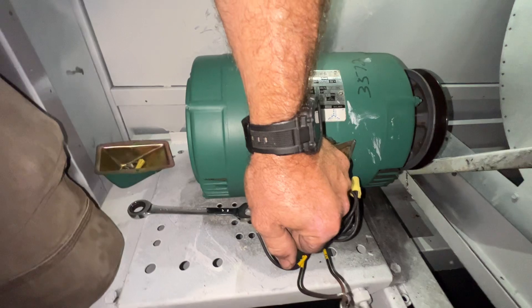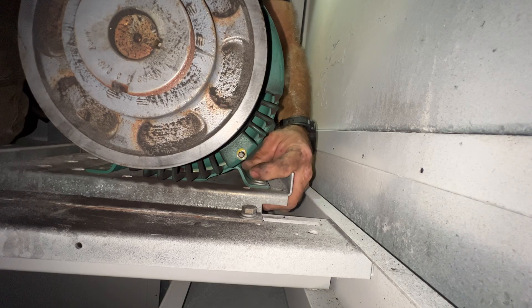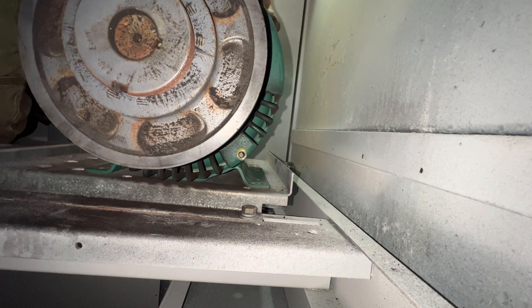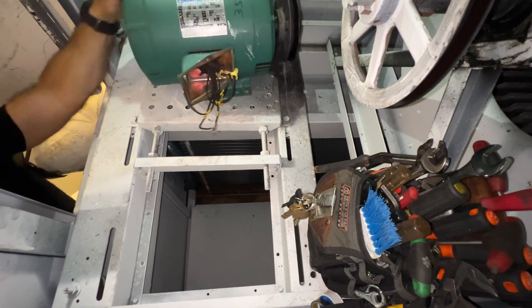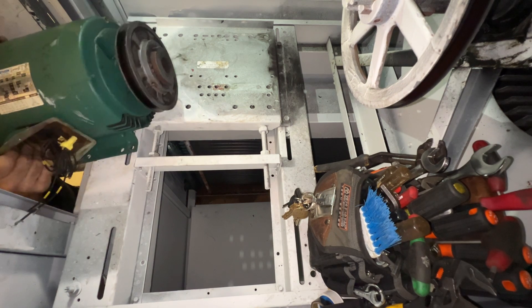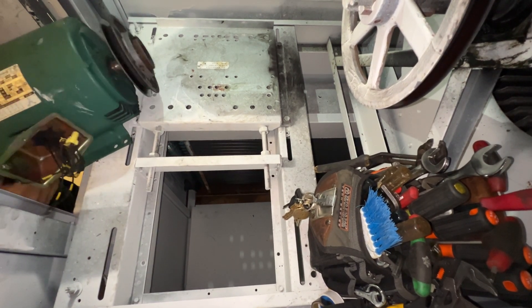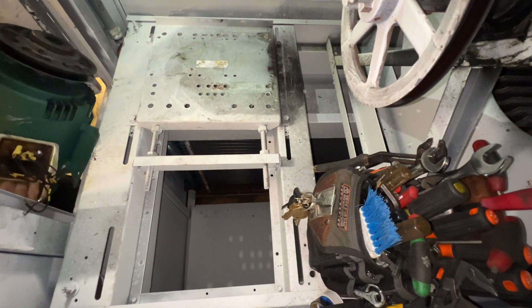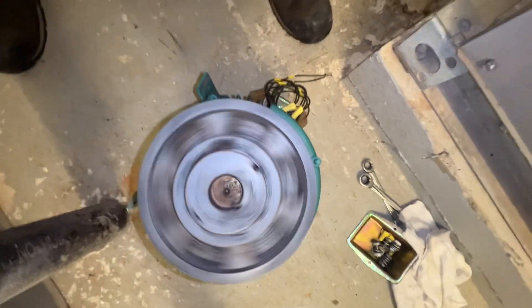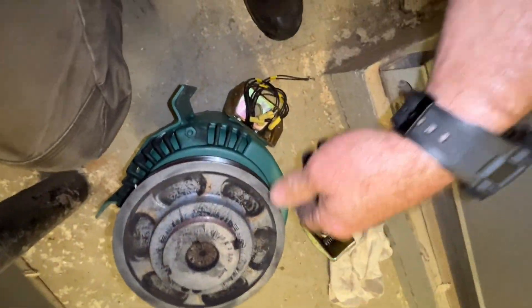We'll get these bolts out, we'll get this motor out and get that pulley off. So far, dropped nothing — so far. A little warm in here.